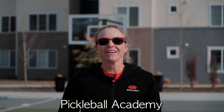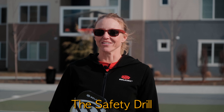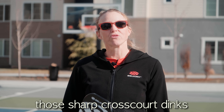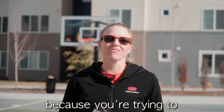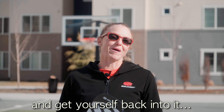This is Susanna with the Pickleball Academy, and today we have a quick drill that I like to call the safety drill. This drill is good for practicing those sharp cross-court dinks when you're pulled out wide and potentially being put off balance. We call it a safety drill because you're trying to regain your balance, regain control of the point, and get yourself back into it.